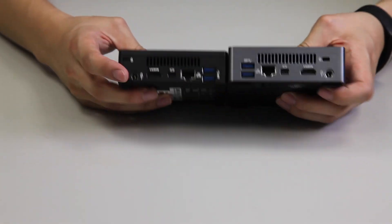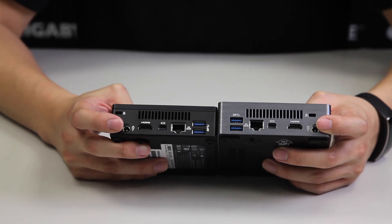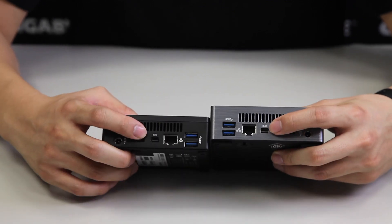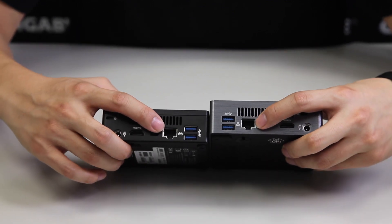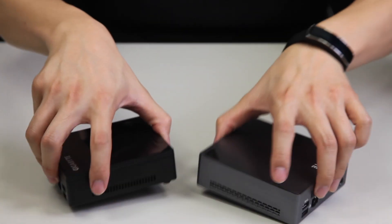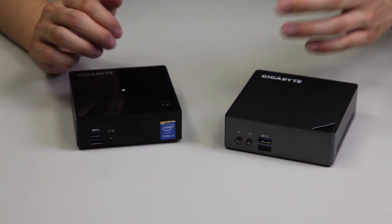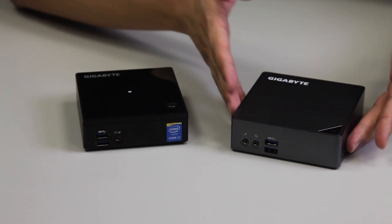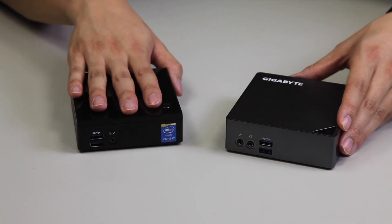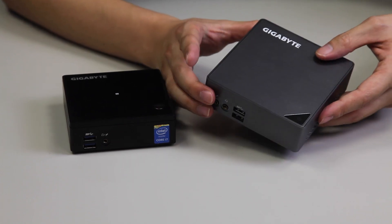On the back I/O you can see they're fairly similar. We do have the power jack at two different points — at this time they're on opposite ends. Right next to that we have the HDMI ports, the mini DisplayPort, Gigabit Ethernet, and then two USB 3.0. So from Broadwell to Skylake, total USBs are four USB 3.0 counting the front and the back.